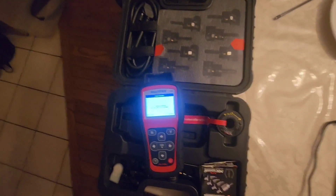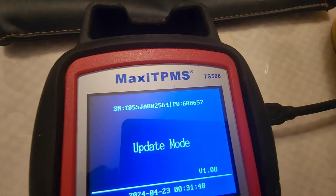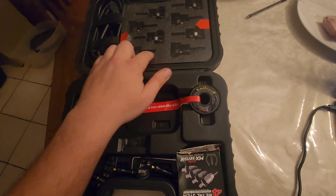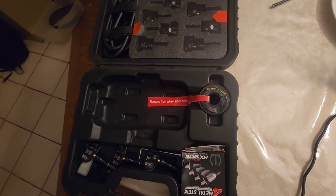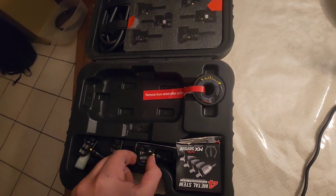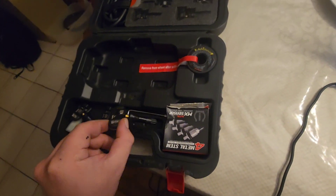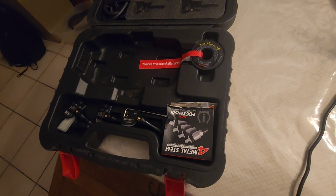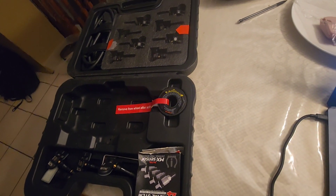So I got myself an Autel Maxi TPMS TS508 — came in a case with eight sensors. I used those sensors up and went to my supplier and bought a bunch of new sensors, same exact ones, they look the same. But they were not registering — the scanner itself would not recognize them. Weirdest thing ever.